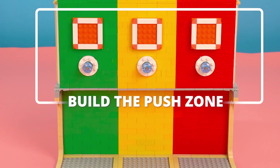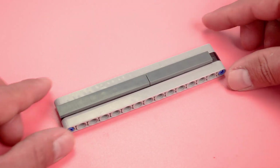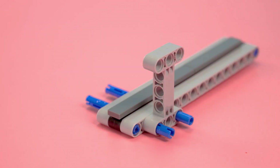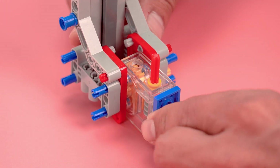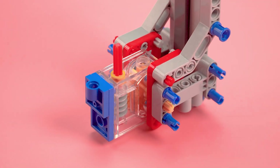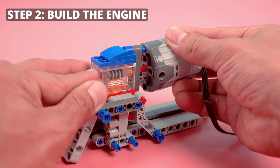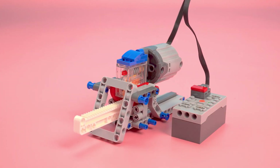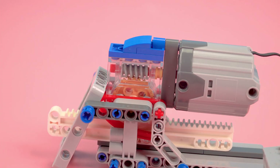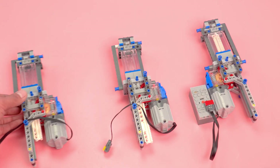Build the push zone. Step 1: Build a piston. Step 2: Build the engine. Step 3: Complete assembly.